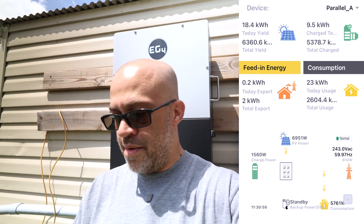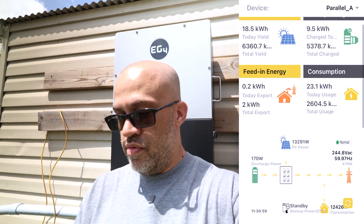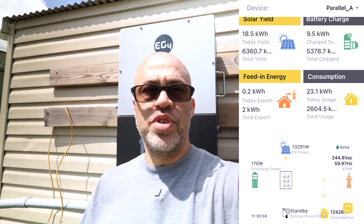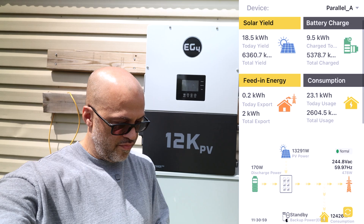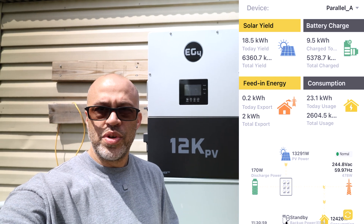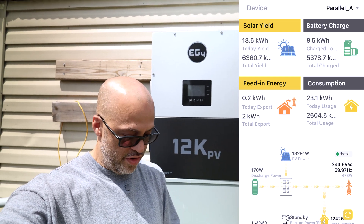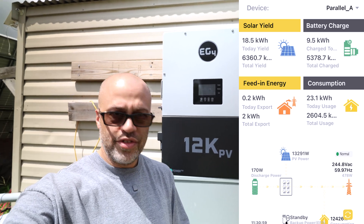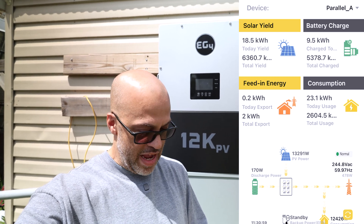Just hit refresh on the app. The power went down in the house a little bit — the app is not showing the car yet, so we'll refresh it again. At 11:31, we've got 12,426 watts coming out. Something in the house turned off — it's hard to get everything to stay on when it comes to the dryer and the oven because once the stuff gets heated up it starts turning itself off. I might have to put things on high.